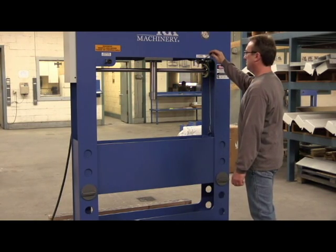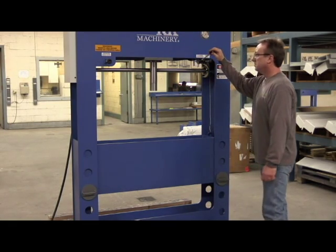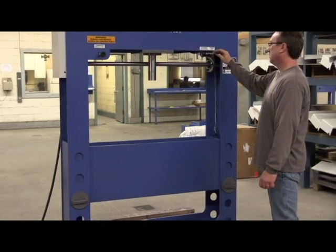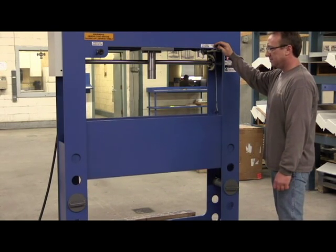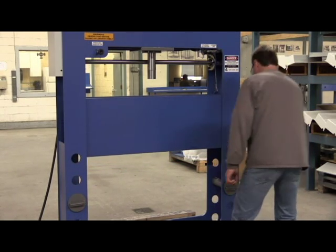The double acting cylinder permits pulling as well as pressing ram action. Hydraulic power lift provides vertical displacement of the table. We could have used a boat winch or a logging chain — we decided to do it our way.